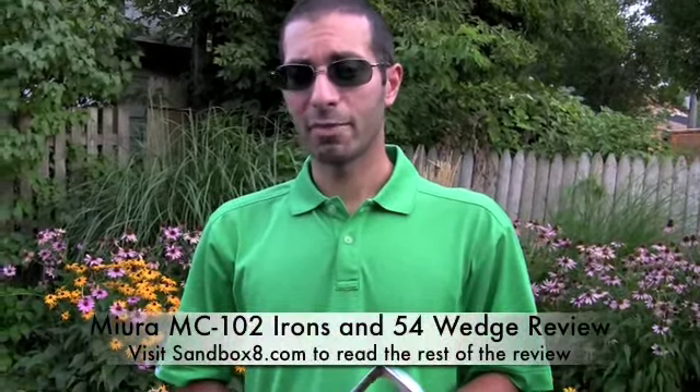If you're on the market for a set of forged irons or an excellent quality forged wedge, you should really check out Miura Golf. Read the rest of the review, visit Sandbox8.com, and thanks for visiting Golf News.